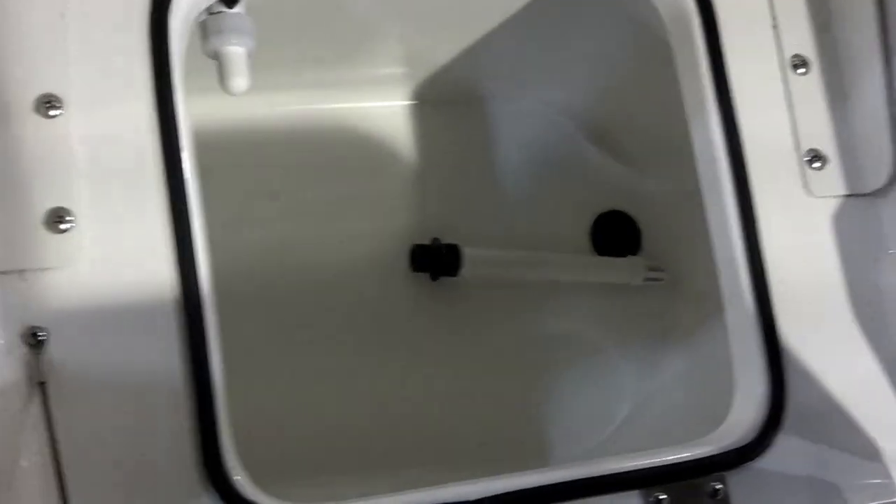A nice feature on this one is you've actually got three seats in the back. Your live well is going to be underneath here. Under here you've got all your access — batteries and such. You've got tackle storage underneath here, and another battery tray underneath there.